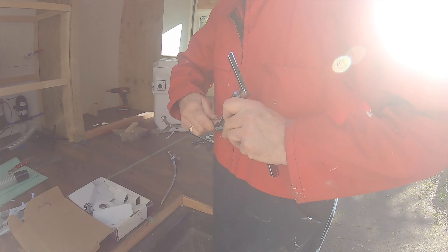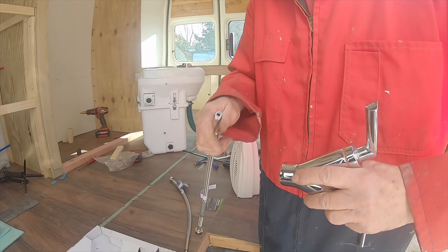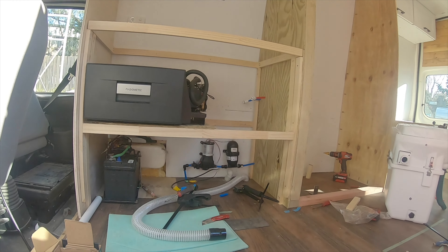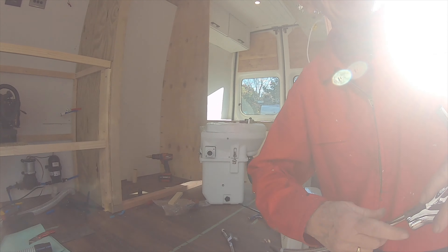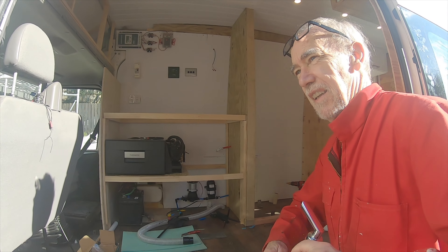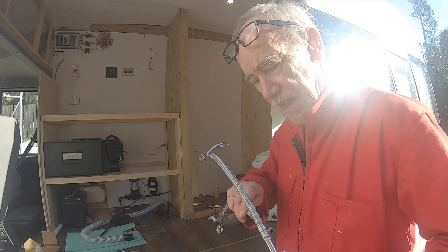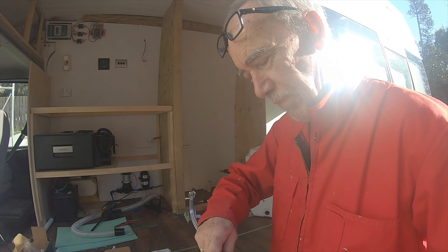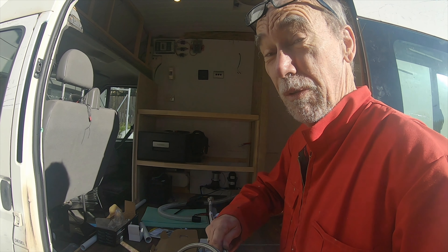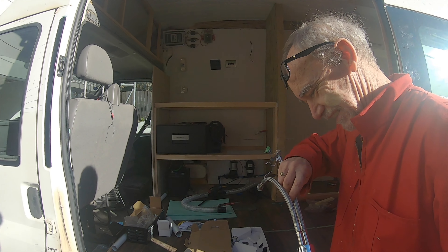I've got this old tap from an old renovation job that Mike's going to put in — we're hoping it works. We're temporarily putting the taps on, possibly in a bucket of water just in case they leak. Then I'll put some water into the tank, connect up the pump and test for leaks — we've got to do that before I put the shower wall up, because if I put the wall up it'll be too late.